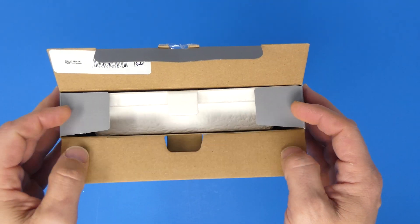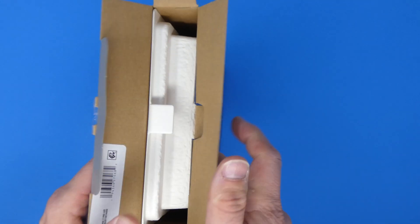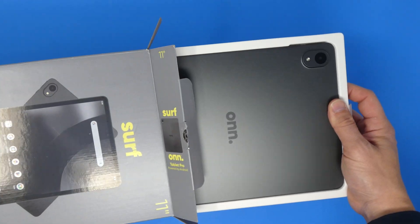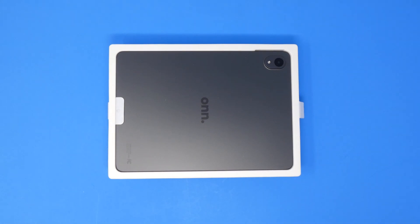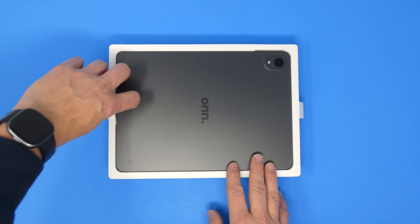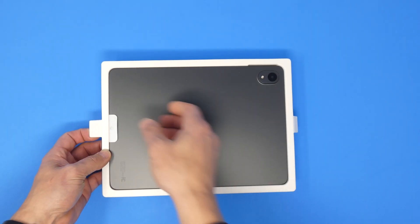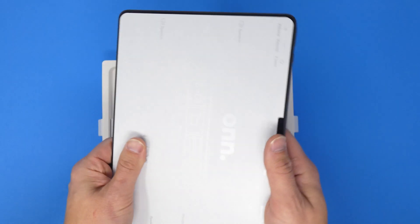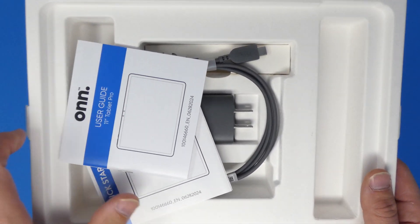Inside we've got recycled cardboard packaging. I'll pull this tab and there you go — there's the aluminum back of the tablet. My first impression is this thing looks pretty nice, very iPad-esque. You pull that tab to get the tablet out of the box, and this thing has some weight to it — it feels better than I expected.